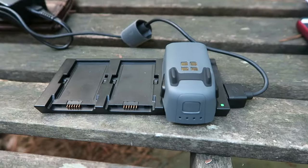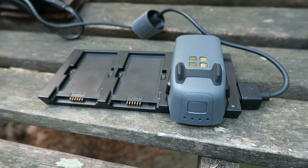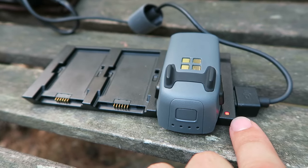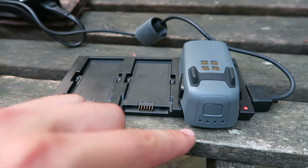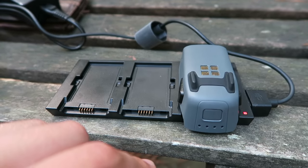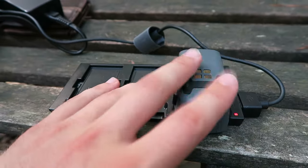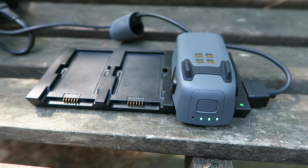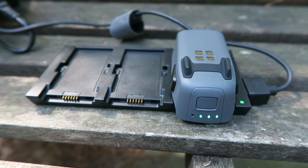Another thing to note is that if you've been using the drone for a while and you want to charge your battery, it's not going to charge and this little green light is going to turn red. Nothing is wrong with your battery — it will start charging pretty soon. The problem is that the internals of the battery are too warm and it's not going to charge until the battery cools down. So you can just leave this on the charger and eventually it will start charging. You just have to give it some time.